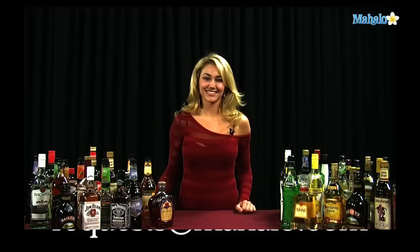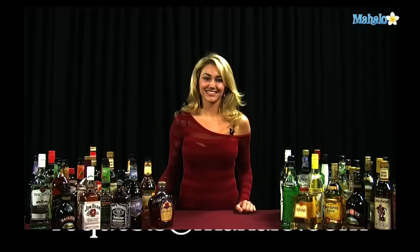And that is how you make a Dragonfly. Thanks for watching. If you have any drink requests, go ahead and send them to request at Mahalo.com, or if you just want to learn some other drinks, visit the links all around. This one is absolutely delicious. Bye.